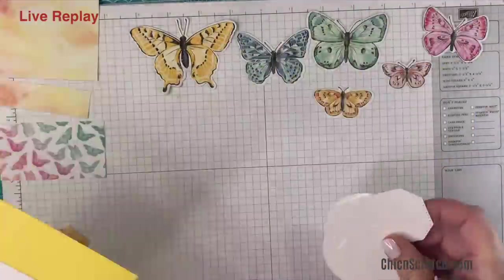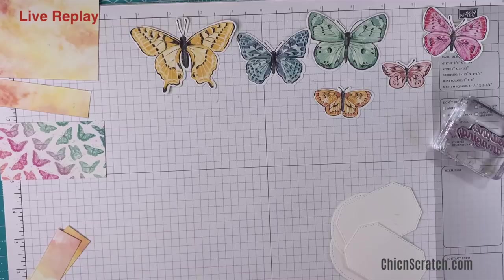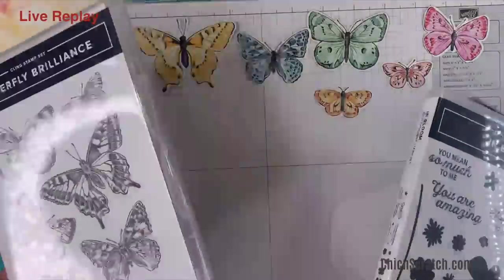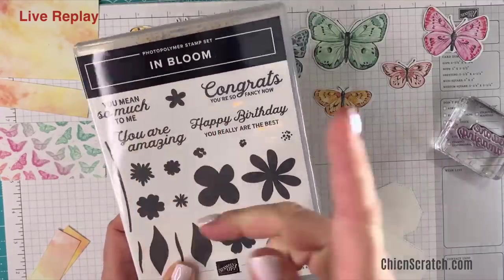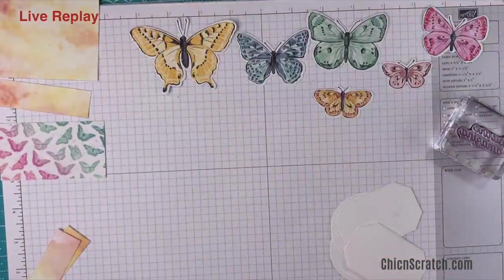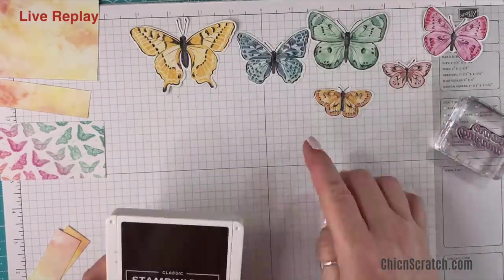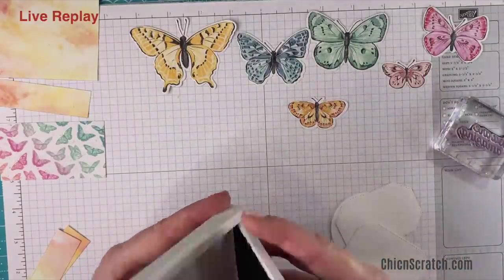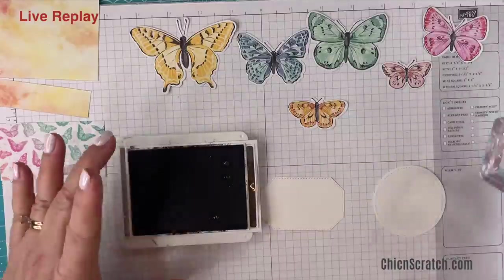Now let's stamp. The butterfly stamp set, Butterfly Brilliance, does not have any greetings with it so you can pair it with any greeting you want. We're using 'You Are Amazing,' which I've used on another project before. I'm going to use early espresso ink because I feel like there's a little bit of espresso in this paper — it could be black, could just be my eyes — and I'm going to stamp this greeting two times.